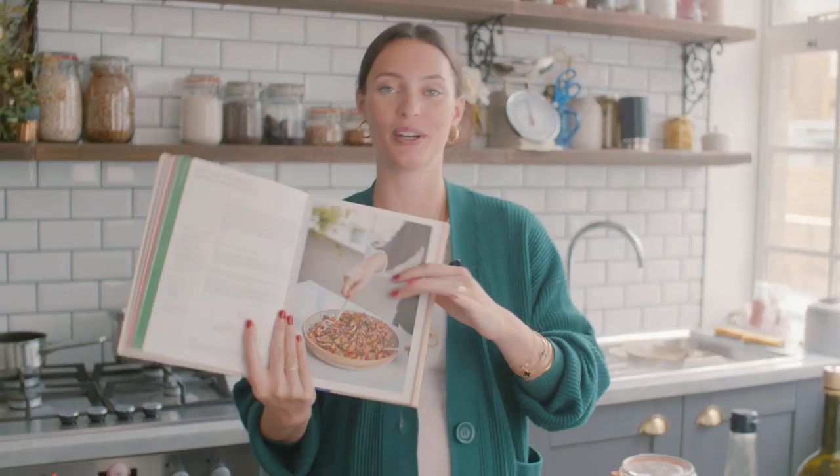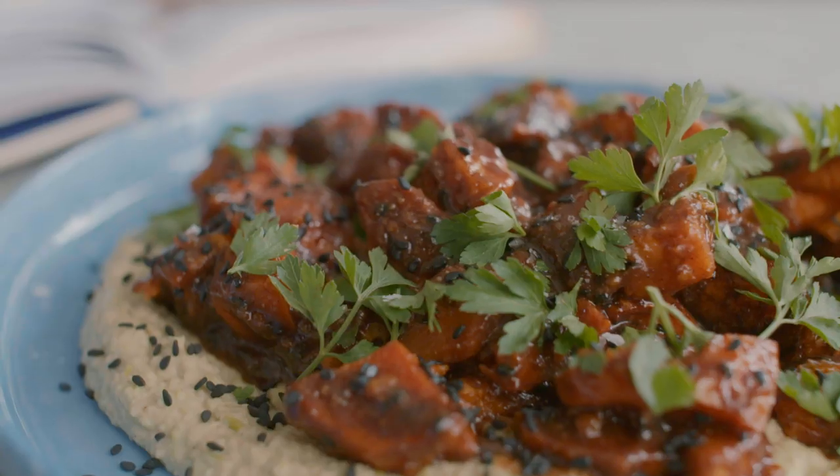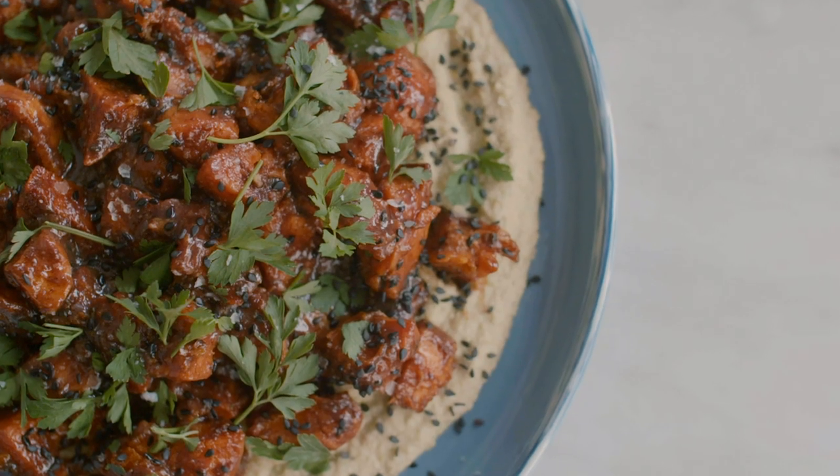For my last YouTube video before maternity leave, which I'm feeling quite emotional about, I'm going to make my favorite recipe from our cookbook. We're making peanut sweet potatoes — peanut butter and sweet potatoes, my two favorite ingredients of all time. We season the sweet potatoes with cinnamon and cumin, and serve it with an artichoke and edamame dip. Both super easy recipes, perfect for big summer spreads.